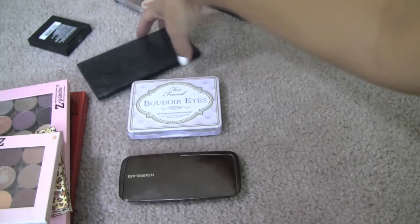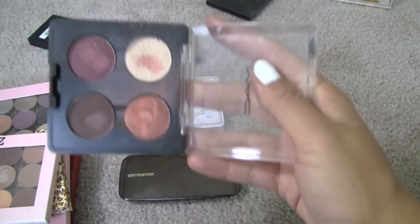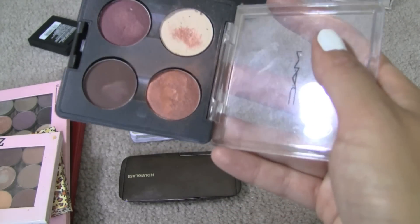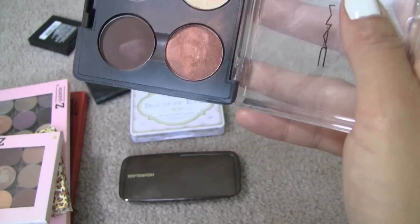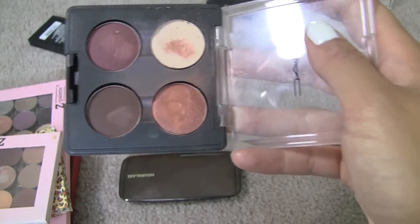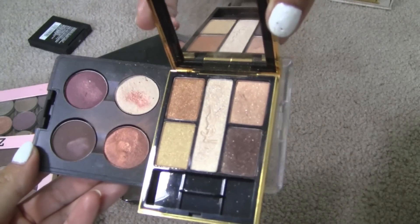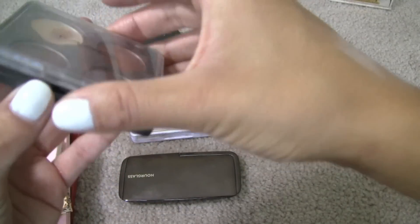These are all single quads. Do you guys remember this Spiced Chocolate quad? This quad I feel like I need to keep just for the sake of keeping, because this is probably the most coveted eyeshadow palette MAC has ever released. I think I paid about $60 for it on eBay or a blog sale — I could not get my hands on this. It's a really good, very nice fall-colored palette. So I am going to keep this one because there's so much sentimental value and I really like the colors.